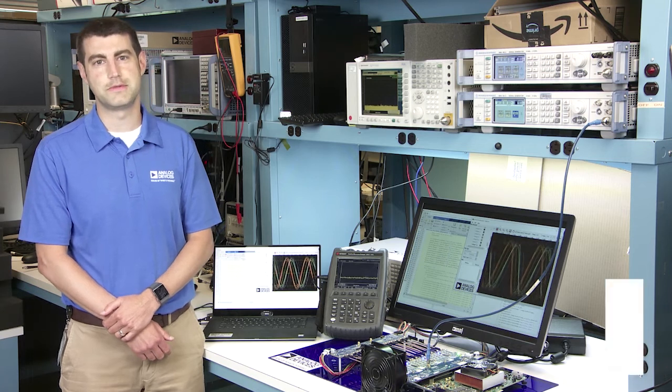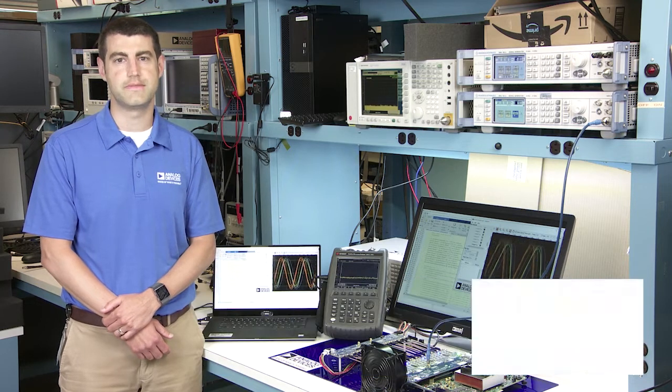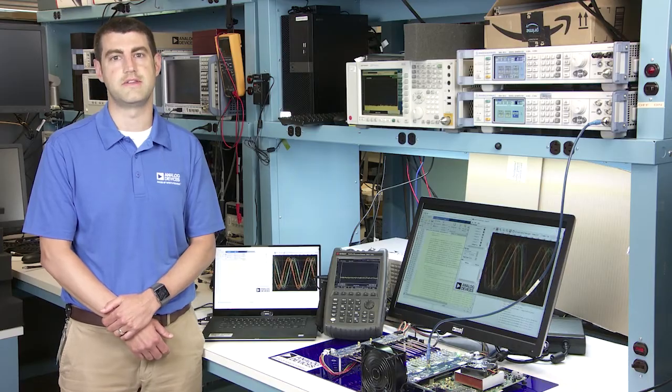Hi, I'm Mike Jones, Principal Electrical Design Engineer for Analog Devices. Today I'll be introducing a 16-channel transmit, 16-channel receive, direct L/S and C-band phased array radar and electronic warfare prototyping development system. It's been coined the Quad MXFE.